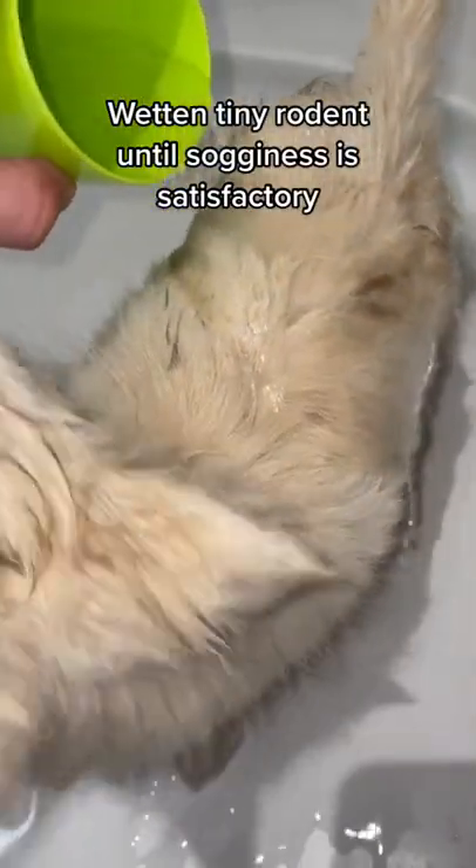Wet the tiny rodent until sogginess is satisfactory. Get too lazy to use a cup and grab the showerhead.